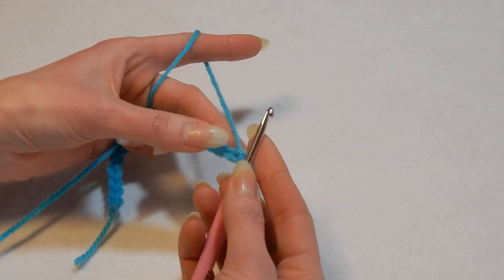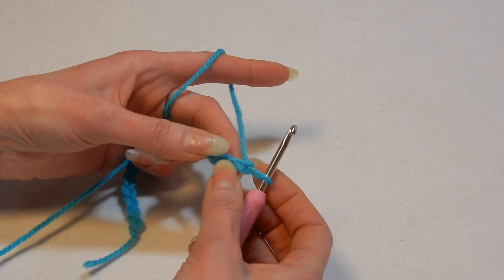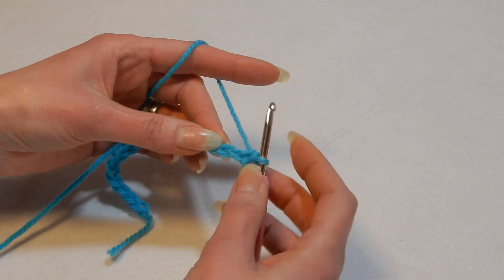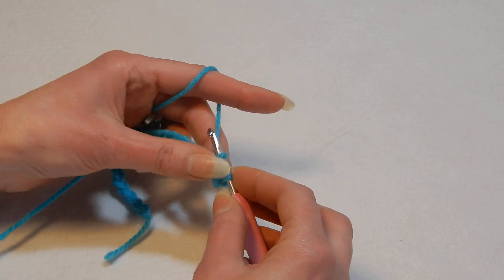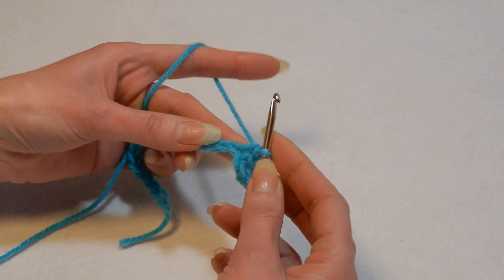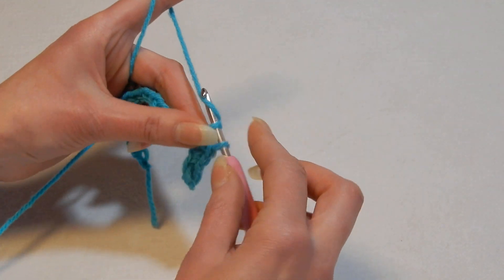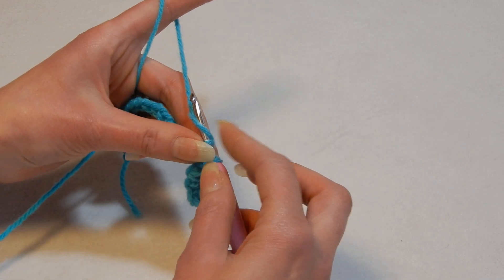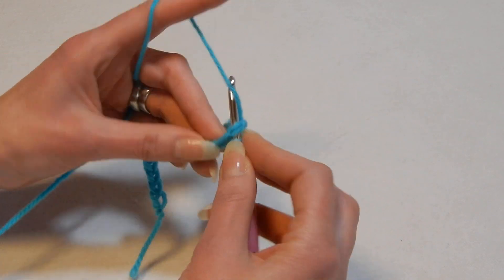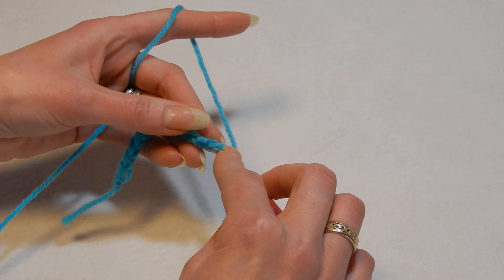Now for the first row, we're gonna do single crochet. Starting in the second chain, we're gonna do single crochet in each chain. Move to the next chain and do a single crochet in each chain until we finish the row. You can pause the video and do your single crochet row. It's very easy — it's basically a one-row repeat.